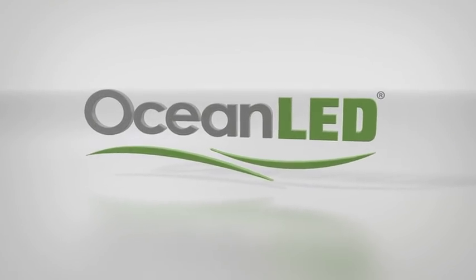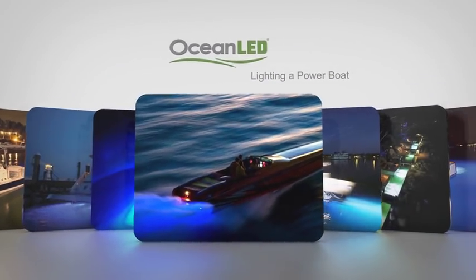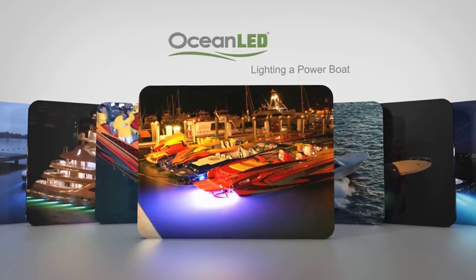Ocean LED has a unique lineup of products that can be used to create a custom lighting package for your boat. Here are some of the mounting suggestions on a popular Deep V powerboat.